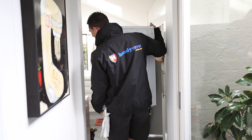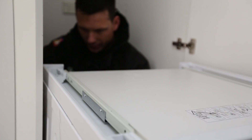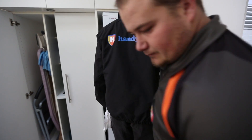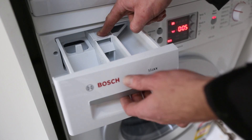With all washer and dryer stacks that HandyCrew deliver and install, we will deliver the appliances, remove the old appliances out of your laundry, install the new washing machine and make sure it's level, install the stacking kit on the washing machine and then mount the dryer. We will then test the appliances to make sure they work and show the customer how to use them.